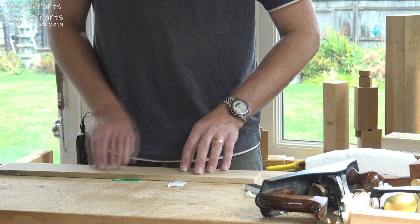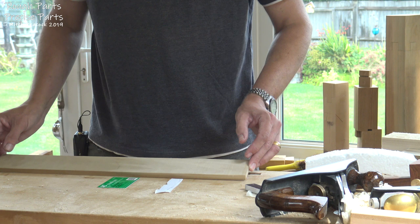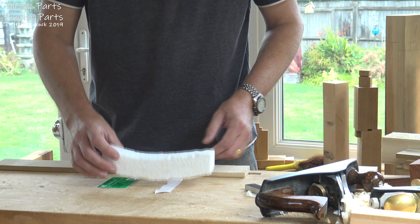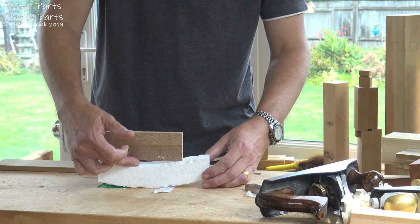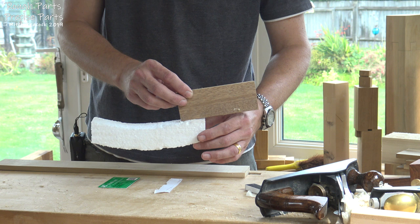Once you've got the top flat you can flip it upside down and get rid of the convex side — because it's flat you don't need any support on it. If you try and plane a concave surface with a longish plane, the iron isn't going to be touching the actual surface for most of the cut, so it will cut right at the end, stop cutting, and start cutting again at the other end. If you keep planing you'll be taking more and more off each end, gradually lowering it down, so you end up with a flat edge.